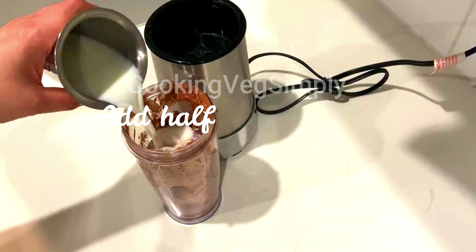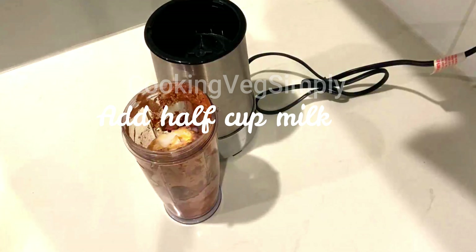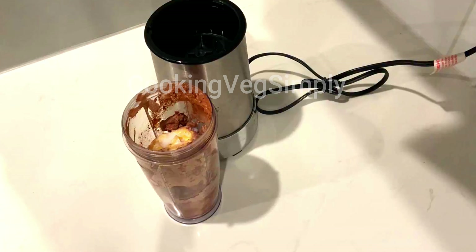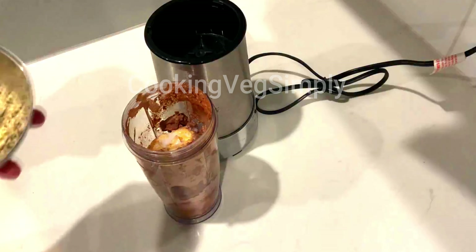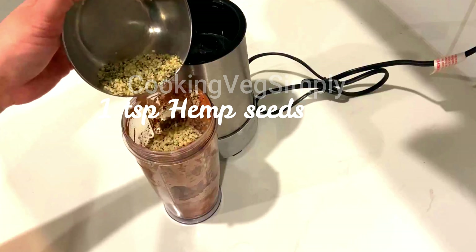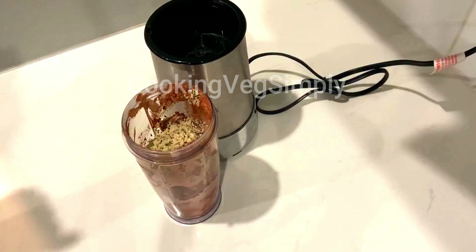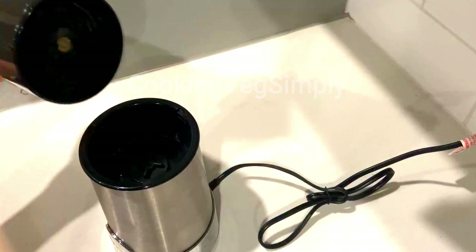If you are an athlete or a sports person, you can use it. Now add a cup of milk. You can add a lot of protein powder. Now we will blend the juice in the blender.